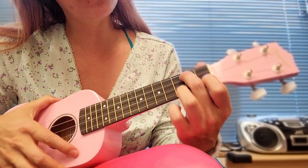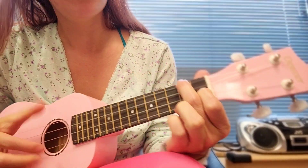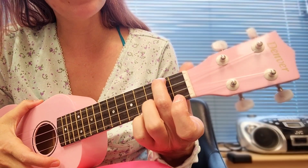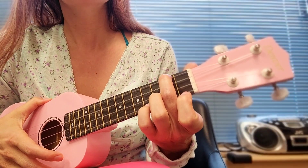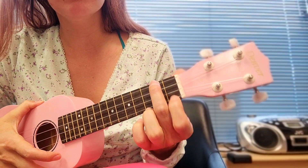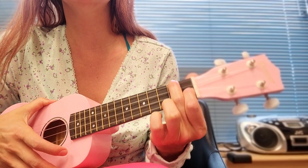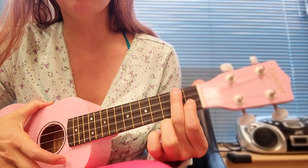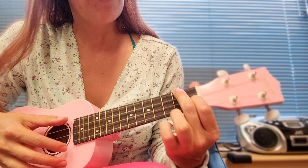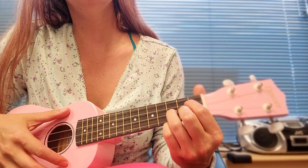This chord here is going to be the second fret and then the first fret. The second fret is going to be the top string, and then from the bottom, the second string on the first fret — like this. Okay, you guys can see it.